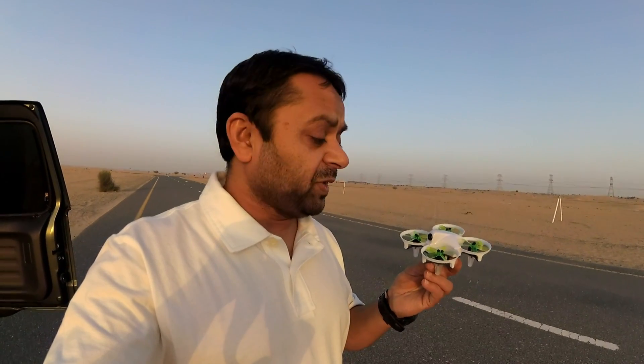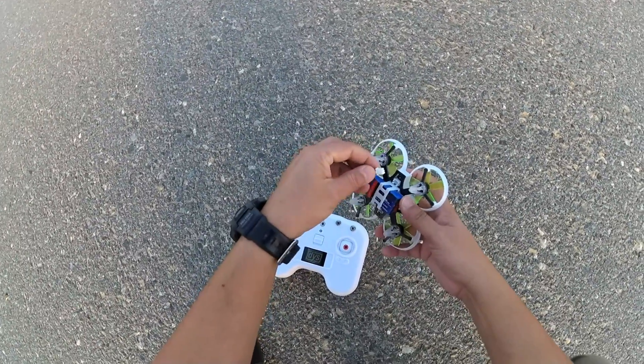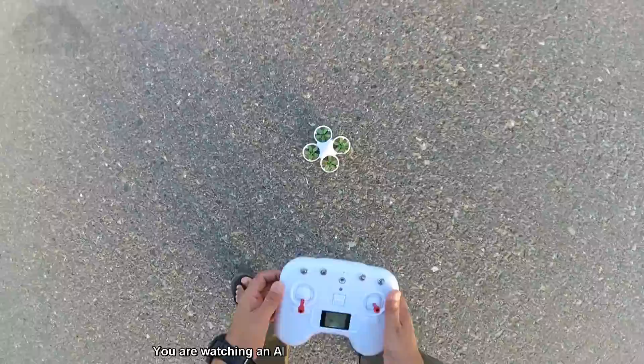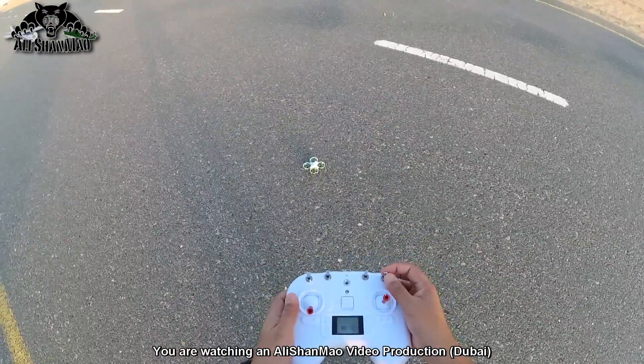We will fly another indoor FPV once we go home and charge the batteries again. On the radio, wait for it to beep — it beeped. And we turn the quadcopter on. Ready. This is the arm switch beeper.